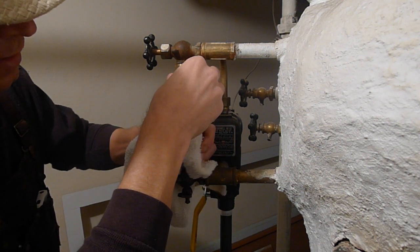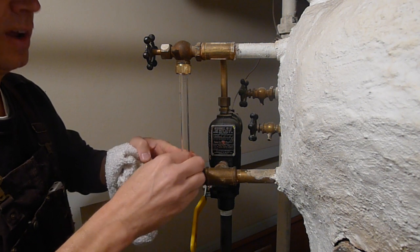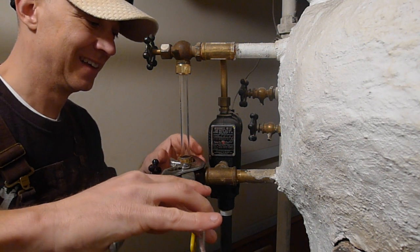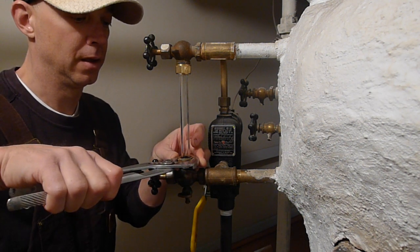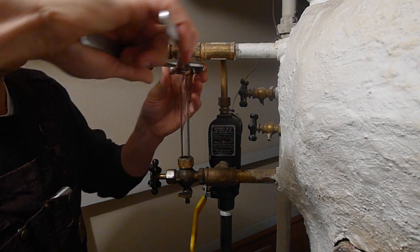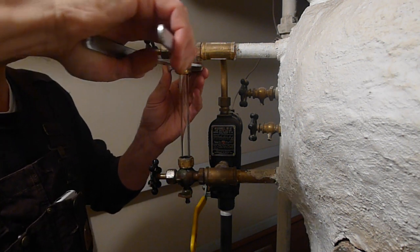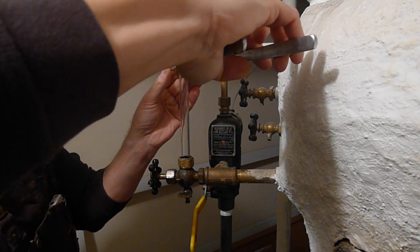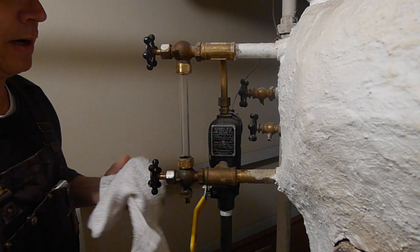Wipe that off, put it back on, finger-tight. Give them a little crank too — just want to make sure I'm turning it the right way this time. You don't want to crank it too tight because you don't want to break it, but I don't think it would break if you cranked it too tight — but you never know. There we go, that's pretty good. Wipe all this stuff off and put the little protectors back on.